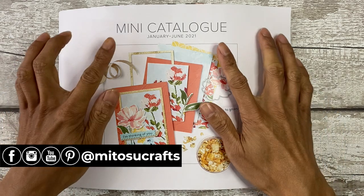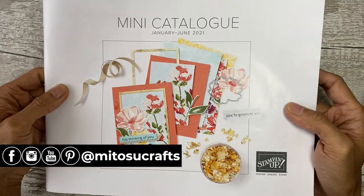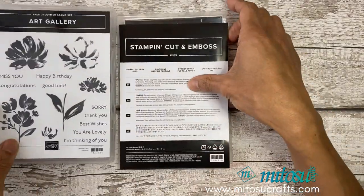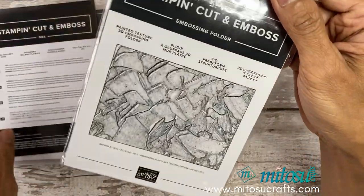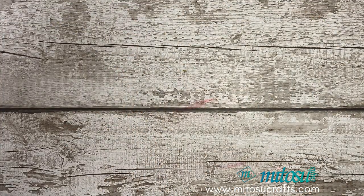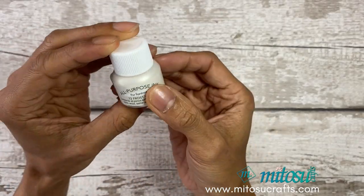I'll be using new products from the mini catalog January to June 2021 from the Fine Art Floral Suite. The stamp set is the Art Gallery stamp set with the coordinating Floral Gallery dies, as well as the Painted Texture 3D embossing folder. For the shimmer, sparkle and shine I'll be using the Shimmer Paint Frost White.